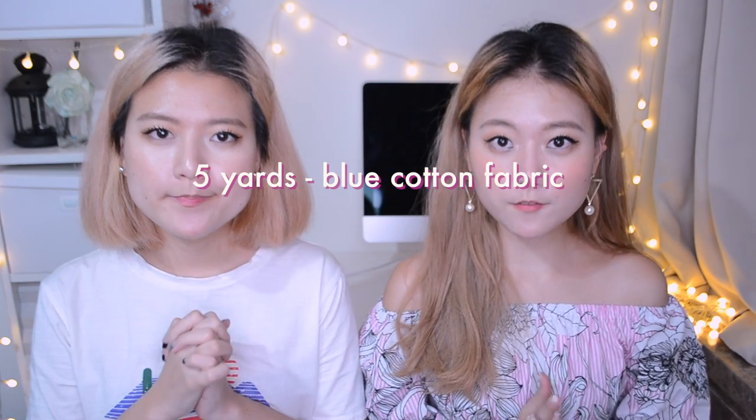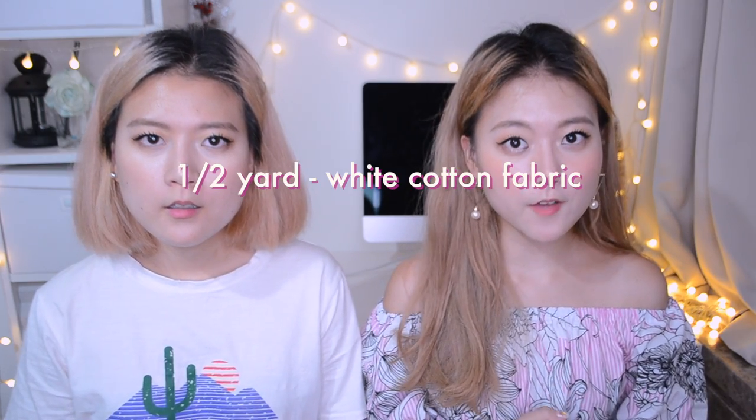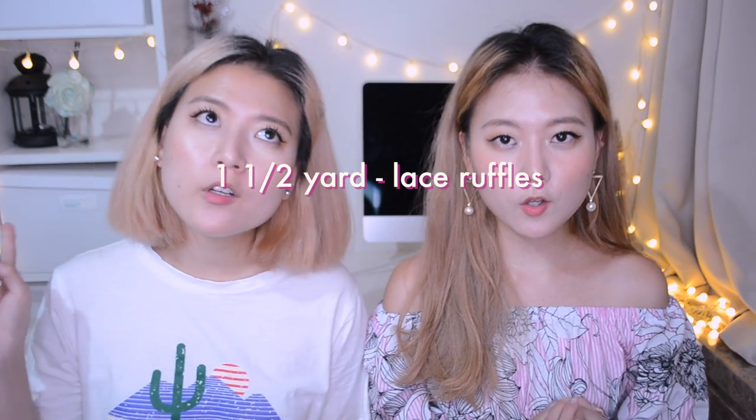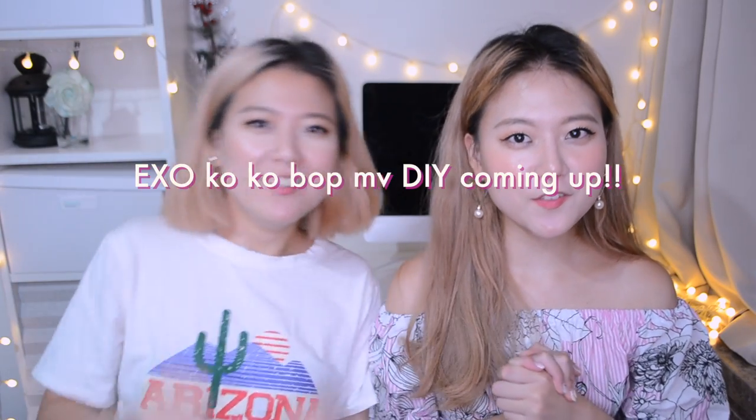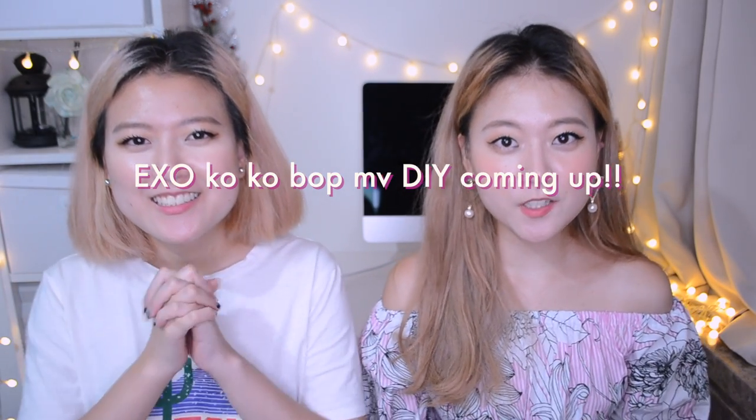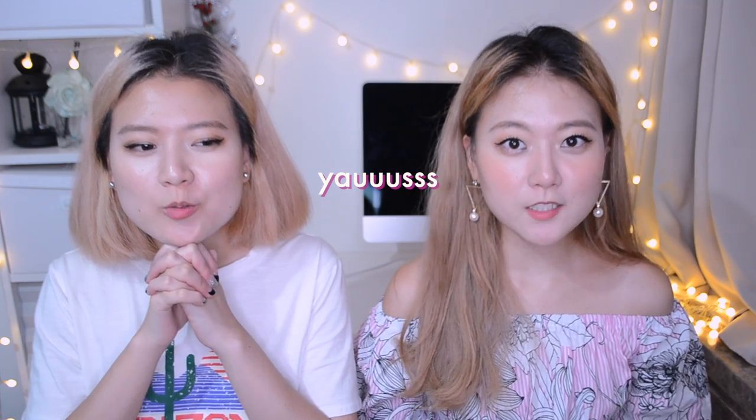For this project you will need five yards of blue cotton fabric, half a yard of white cotton fabric, one and a half yards of lace ruffles, and one invisible zipper. We did watch EXO's new music video called Ko Ko Bop and we're definitely coming up with a DIY Kpop closet for that, so make sure to stay tuned.